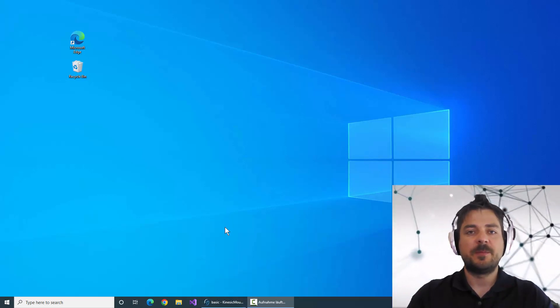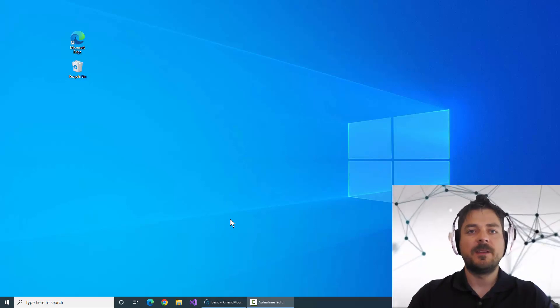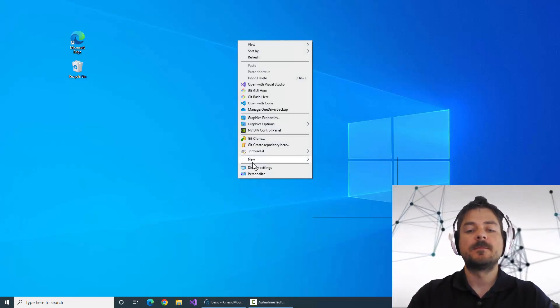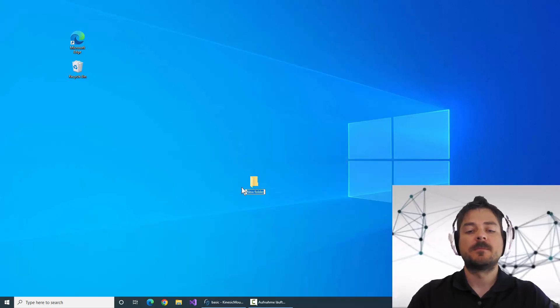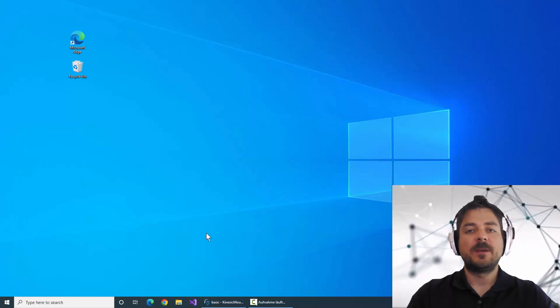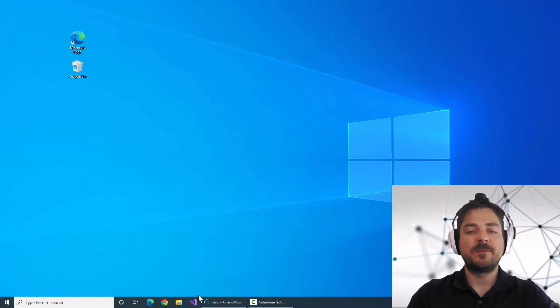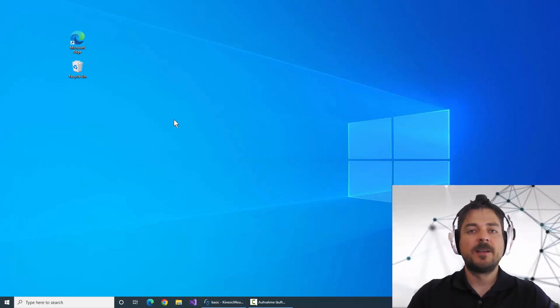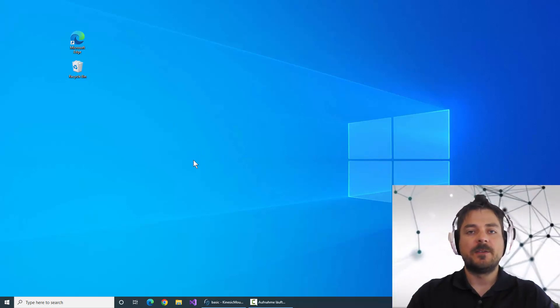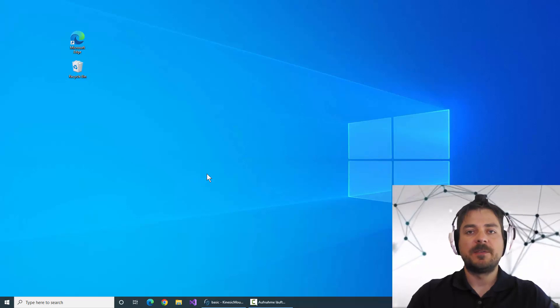Let's do some tasks — for example, create a folder and then move it to the trash. I set up the Kinesic mouse so that my cheek puff motion will do a right click, my mouth stretch will do a left click, and I can do a double click by packing my lips like this.